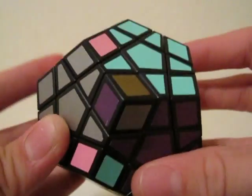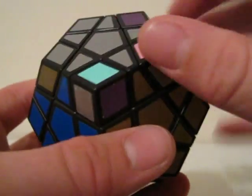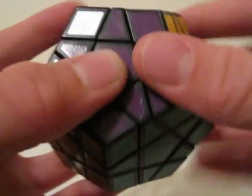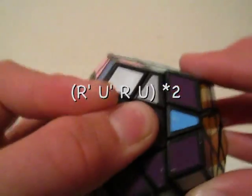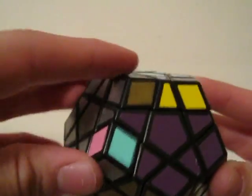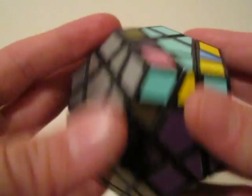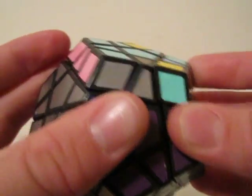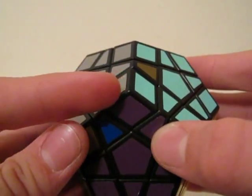Another case you might have is where you have three corners that need to be turned clockwise. Hold it like this and do the clockwise maneuver: R' U' R U — repeat — then move the next one in and repeat the clockwise maneuver again. That solves and orients the corners.